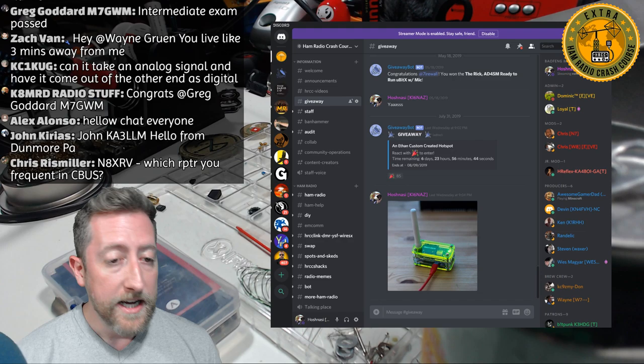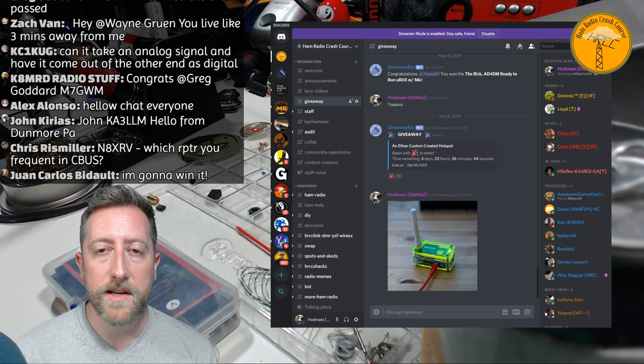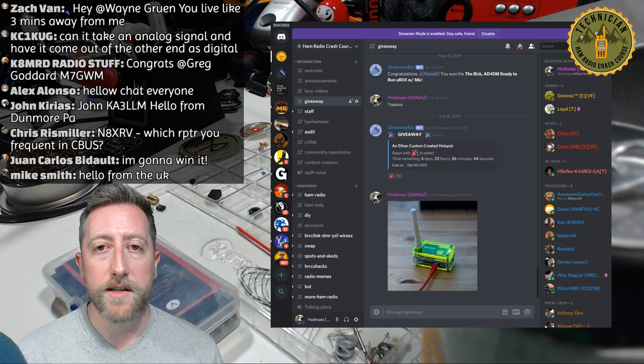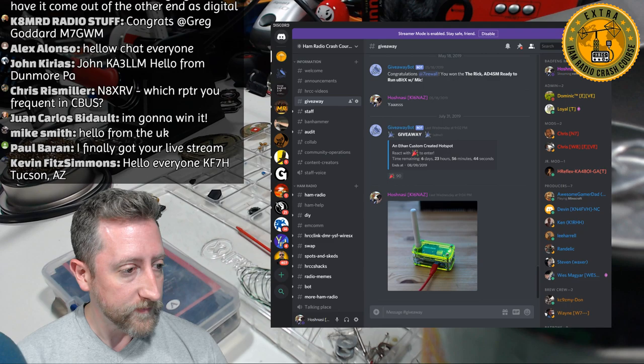Along with this, Ethan bought himself an HRI-200, which is the Yaesu device that turns your radio into a mini repeater. He's now running our Wires-X room with a computer dedicated to it — running the HRCC Wires-X room. Big shout out to Ethan, that's very generous.